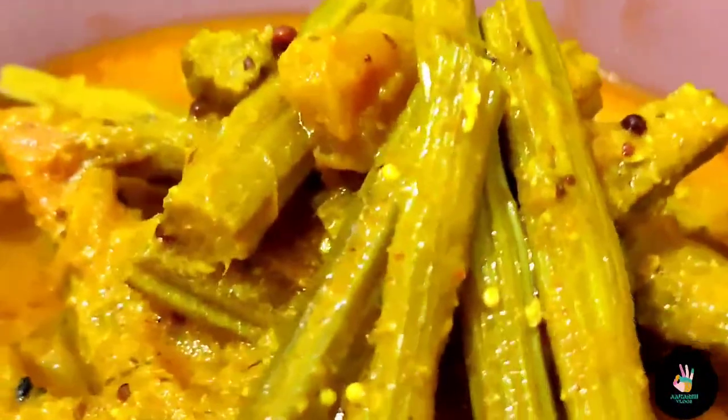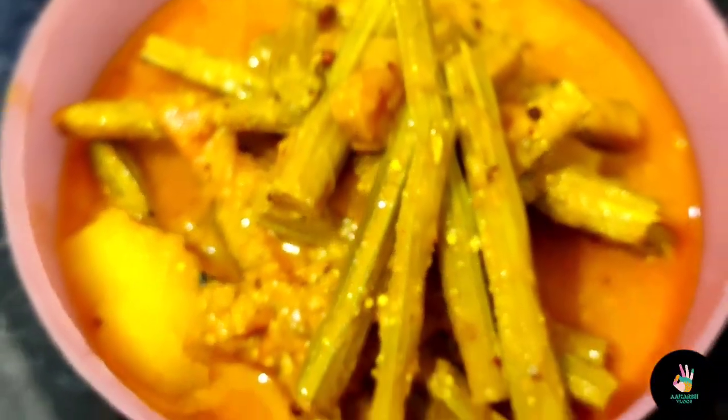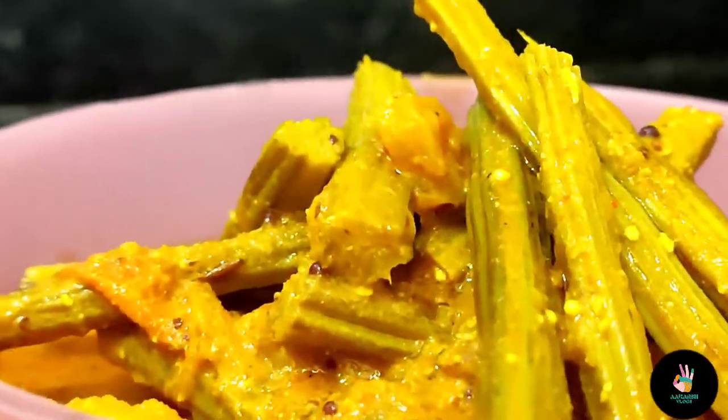Hello everyone and welcome back to my channel Aakarsh Vlogs. Today I am going to share a very simple recipe with Sahajan. This is a very tasty vegetable, but it also has very good health benefits.